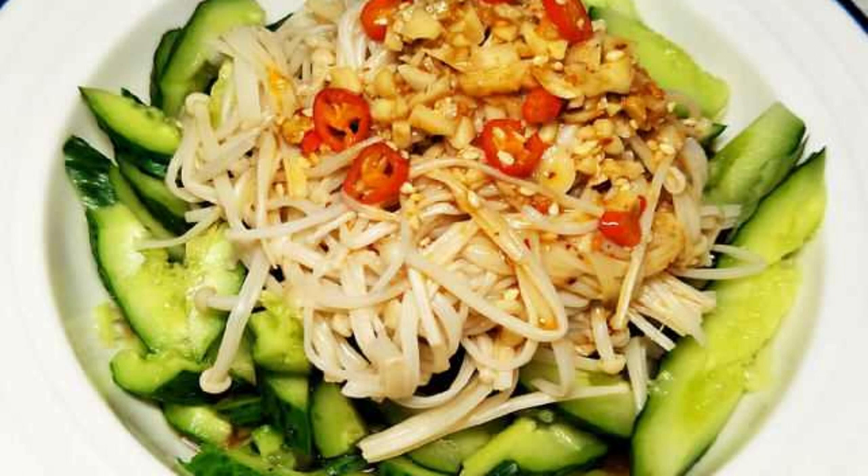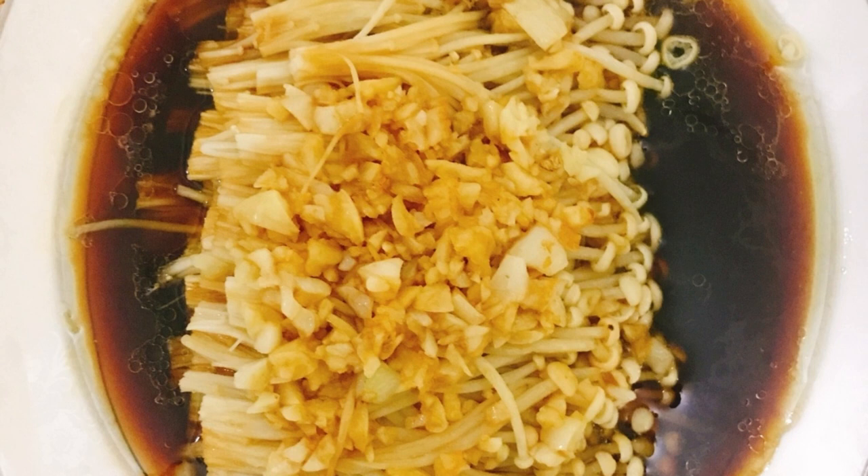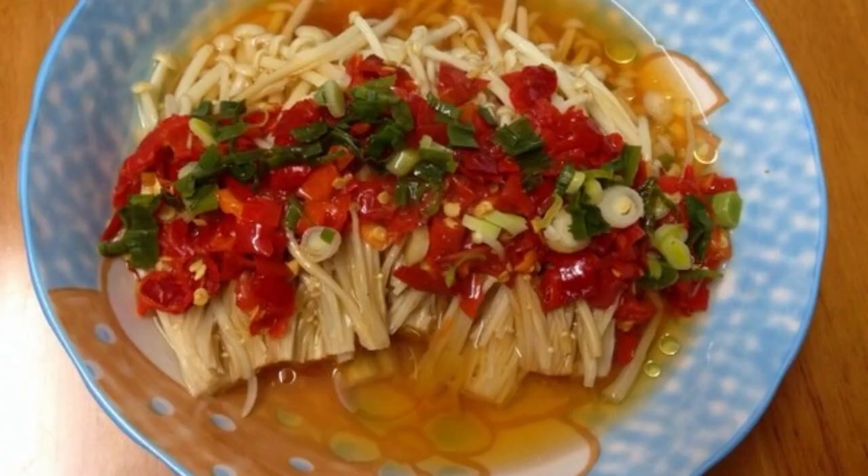Recipe 2: Chopped Pepper and Golden Needle Mushroom. Prepared ingredients include golden needle mushroom, light soy sauce, sugar, chopped peppers, chopped scallions, and edible oil. Remove the roots, wash, and tear the golden needle mushroom into strips. After controlling the moisture, place in a clean plate. Add water to the pot and bring to a boil, then steam over high heat for 5 to 6 minutes. Prepare light soy sauce and white sugar in a bowl and stir well. After steaming, pour the sauce onto the mushroom, cover and simmer for 2 minutes, then sprinkle chopped peppers and scallions. Heat oil in the pot and pour it on top.